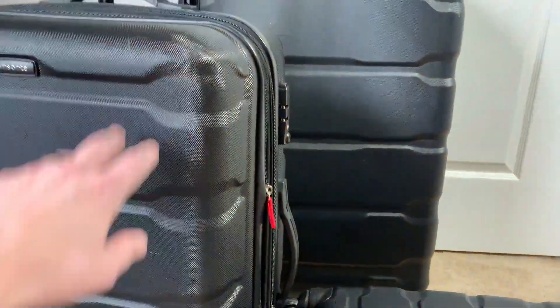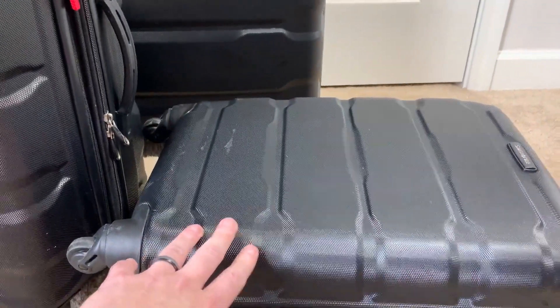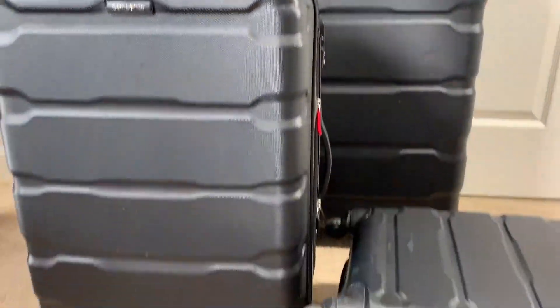I am able to get it on certain planes. So if you are considering which one to get as a carry-on, the small one is going to be the one you're looking for. With the middle one, you're going to run the risk — maybe they will let you, maybe they won't.